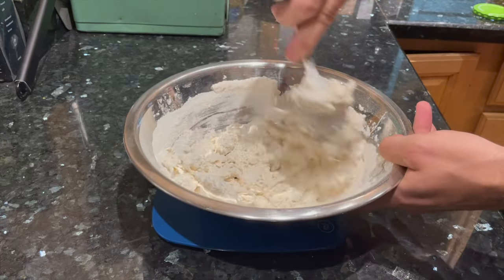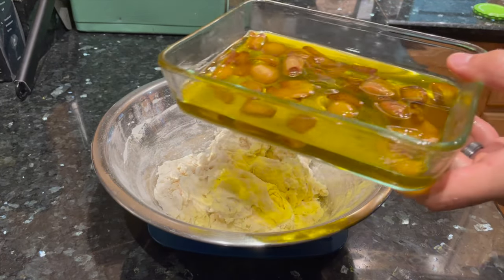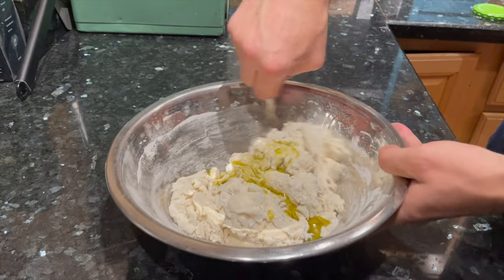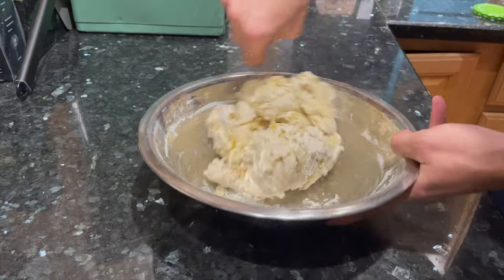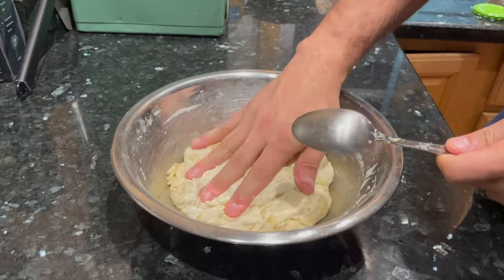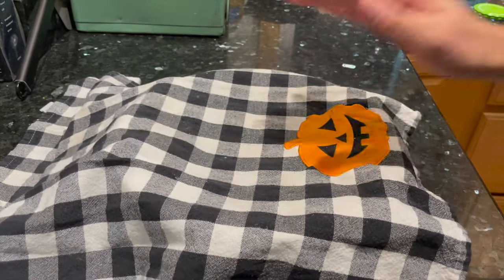Go ahead and mix all of that together. You're going to get a shaggy dough at this point that doesn't quite hold together, but give it time — we're going to give it a little work and it's going to come together beautifully. Once your dough looks like this, add 25 grams of olive oil or that garlic oil you made, directly to your dough. This oil is not only going to give the dough awesome garlicky flavor, but it's going to make the dough really silky smooth and nice to work with. Keep mixing until your dough comes together — it'll have some oily patches, but those will disappear when you do stretch and folds. Cover it up and let it rest at room temperature for about 30 minutes.